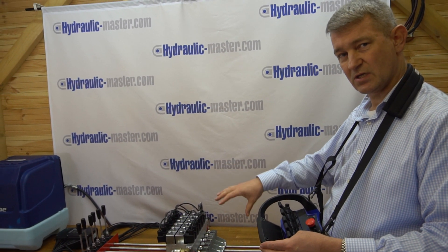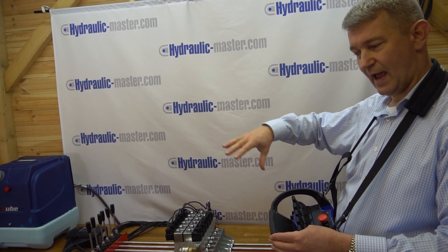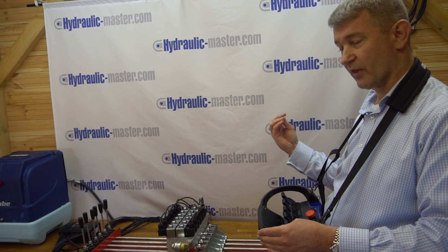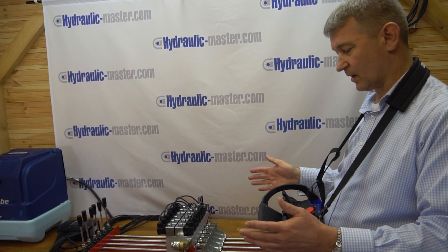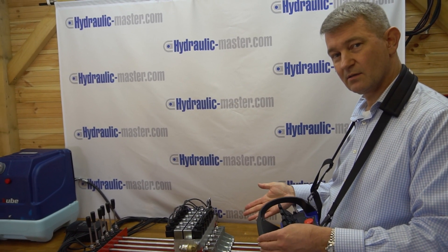Another great advantage of using the SC400 is you don't need to be directly next to your system. So if you're doing something that's particularly dangerous, or if the machine is in a hazardous area, you can just step back. You also have better visibility, so you can see exactly what you're doing rather than being up close next to where the action is.